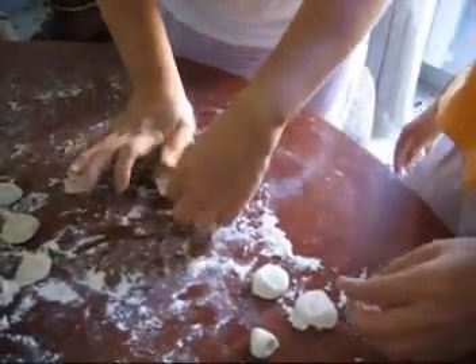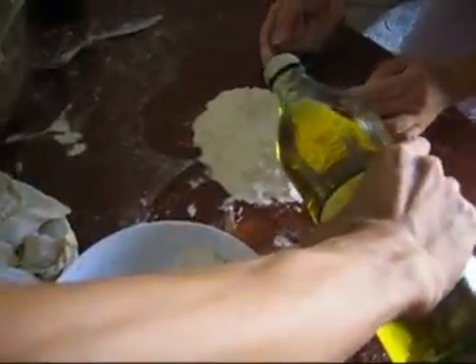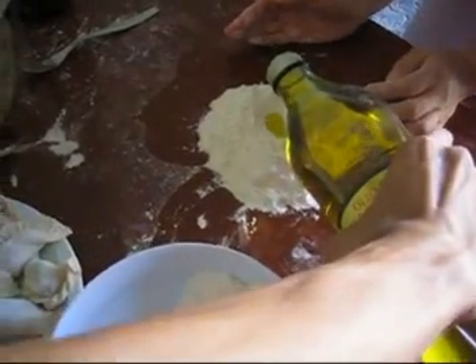Roll over, but half this. Not too much. Salt and oil. Okay, yes.